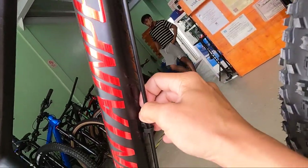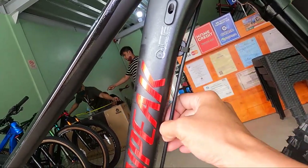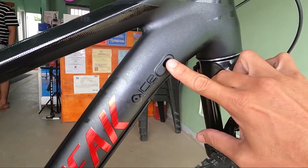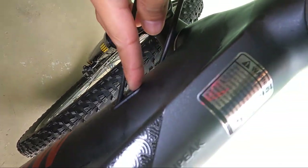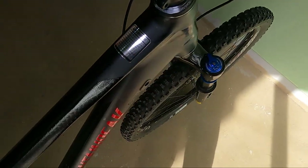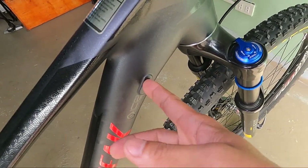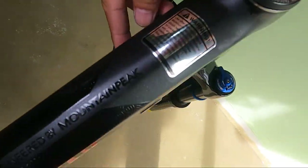At dito dumaan yung kable ng ating freno sa likod — hydraulic brake hose yan. At internal cabling — isa rito. So bakante yan. Mayroon dito isang kabling nakapasok at isang internal cabling na walang kable. Tingnan natin bakit walang nakapasok — andaming bakante. So pwede dito FD. At dito pwede mo siguro ilagay yung dropper seat post na kable.